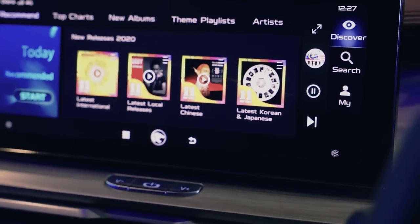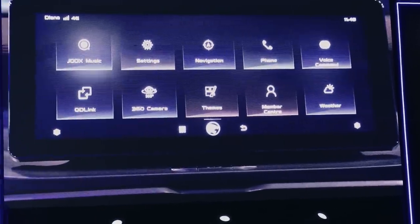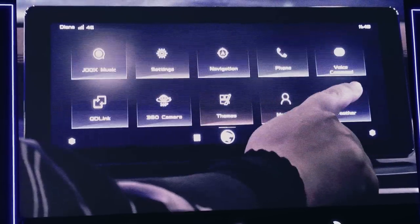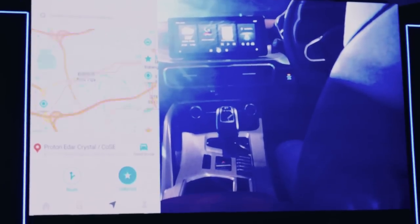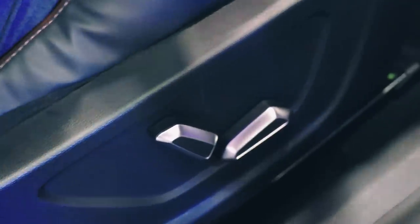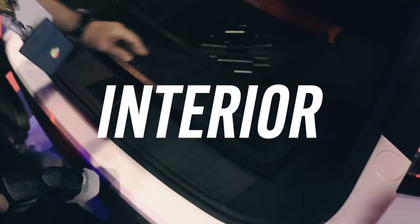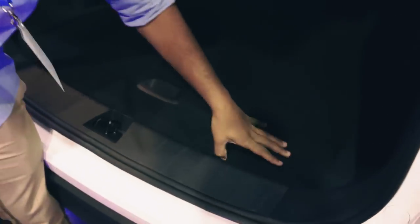The flagship model packs a 10-inch touchscreen infotainment system powered by GKUI19, the latest version debuting on the X50. GKUI19 boasts a host of enhancements including a new UI and user experience, and even replaces the dreaded Baidu maps. The entire system is quicker and more responsive. It still lacks Android Auto and Apple CarPlay support. The driver-side seat with electric controls offers plenty of support, and rear leg and headroom is quite impressive, even for a six-foot frame.